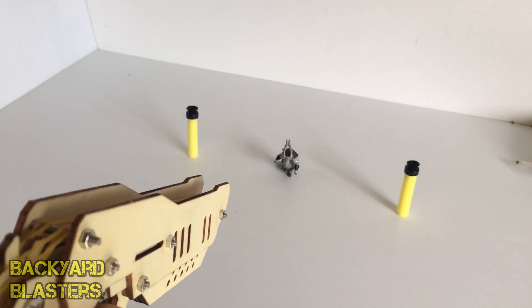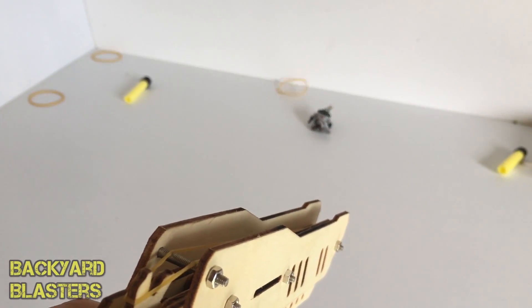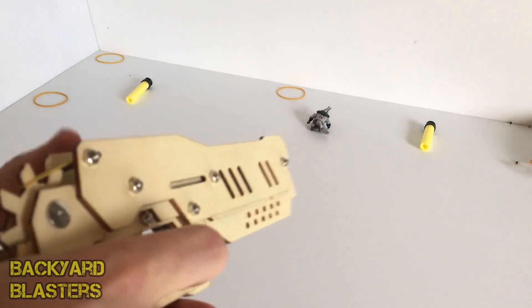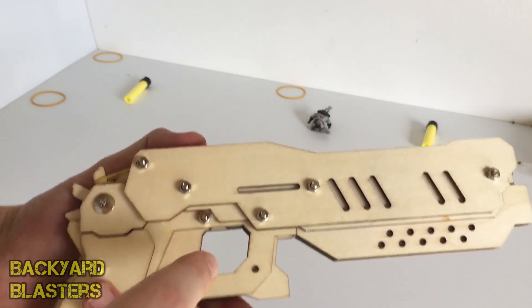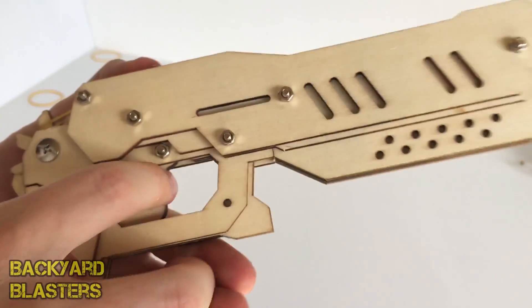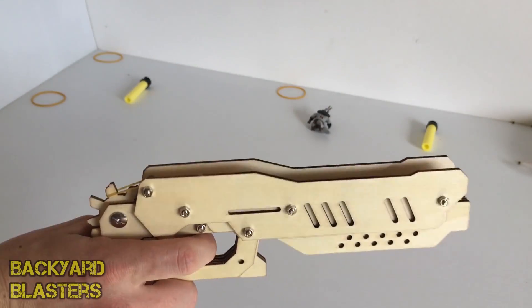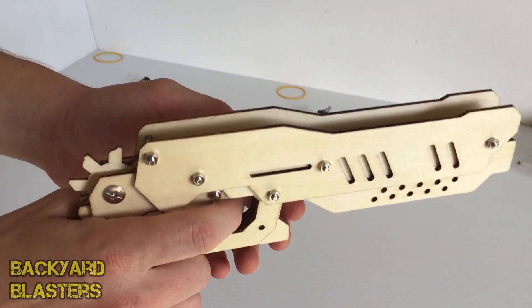Okay, here we go — boom! All three. This is a really nice trigger pull as well, and I like the trigger design. See how the trigger's hidden in there — it's a very clean firing action. Let's get a side-on view. Pretty neat.